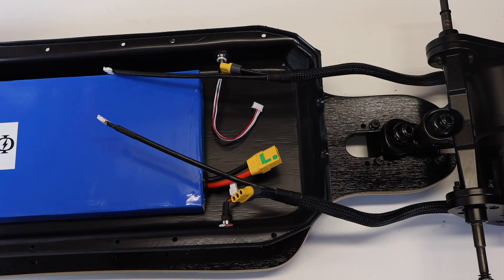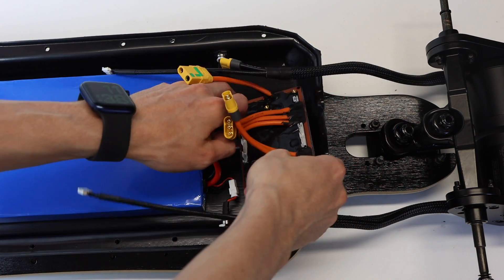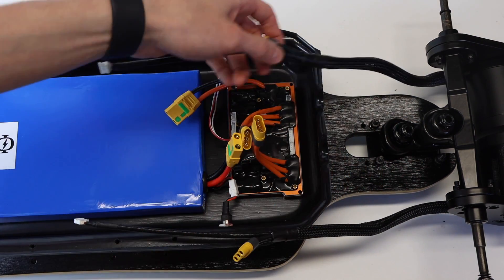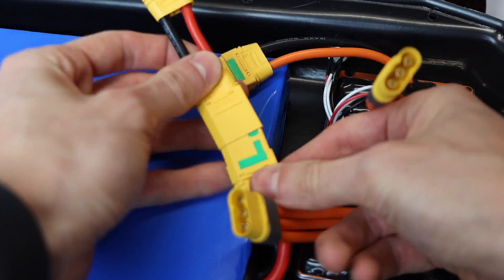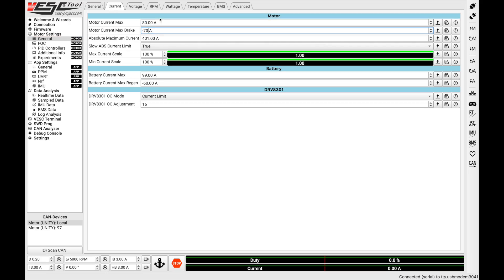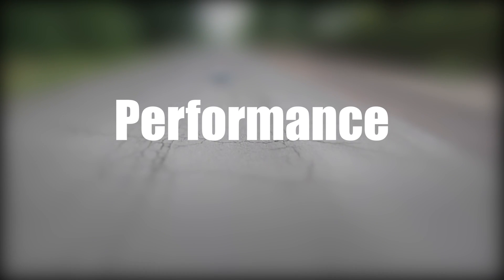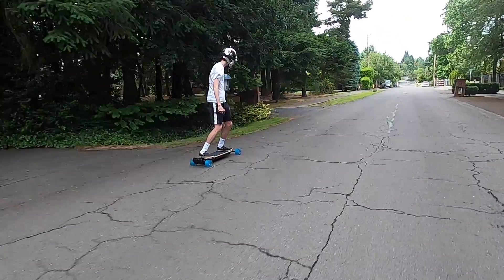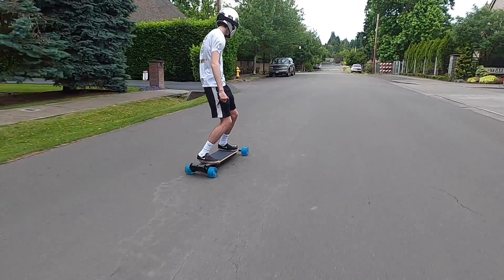To test out the Tanka we installed it in our Demon 2.0 instead of the Unity we usually use. It fits in perfectly as all of the connectors and components are identical. Everything was very plug and play, and we programmed it according to our last VESC tutorial, except limiting the motor current to 70 amps — which is all the Tanka can handle — as opposed to the 80 amps that the Unity can do.